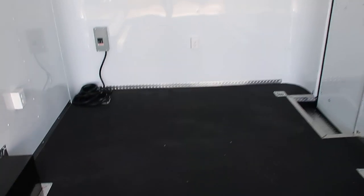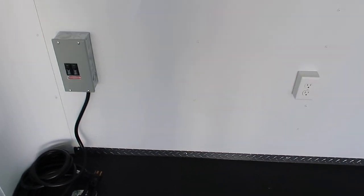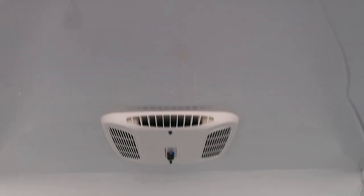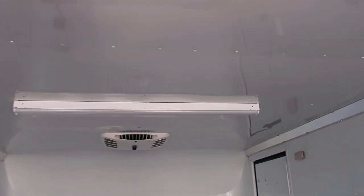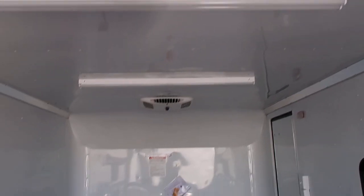We've got your 30-amp box right here. You take this cord and pop it right through the floor — there's a cord port right down there — and that's going to power up your trailer. When you've got that plugged in, it will power up your AC unit with a heat strip, so you've got climate control. It's also going to power up these two 4-foot LEDs across the ceiling, so lighting will not be an issue inside this trailer.